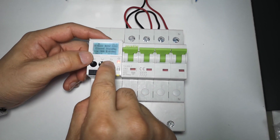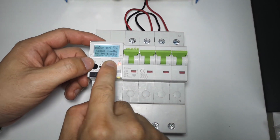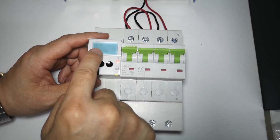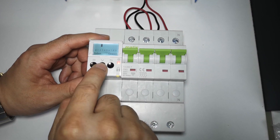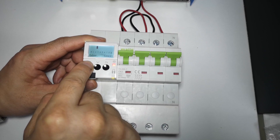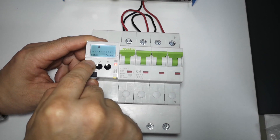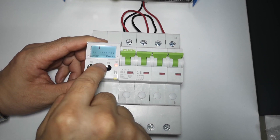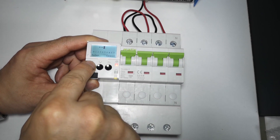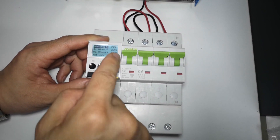Now let's see more extra functions — this is a very complete solution. Here you will have the setting, this is confirm, and this is the menu. Let's enter the password: 9, 9, 8, 8.